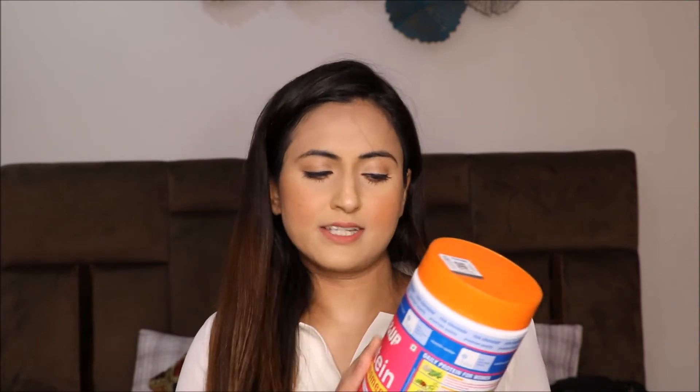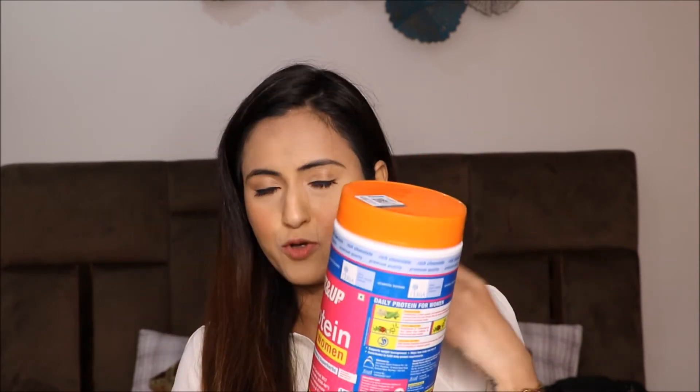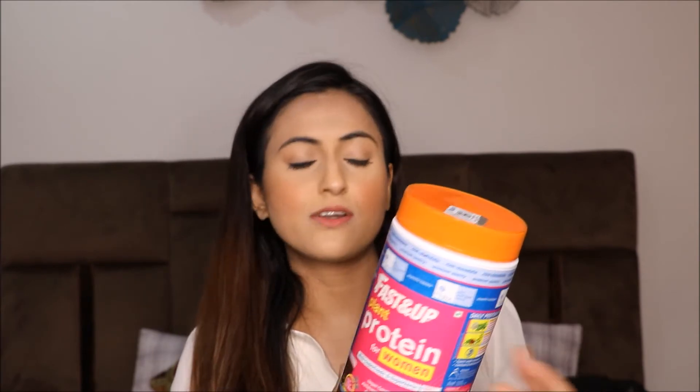Protein makes you look good and enhances your body and personality. It benefits hair, nails, skin — it works overall and gives lots of benefits. I have been taking whey protein and isolate protein before, but I wanted to try a plant protein. This is vegan, purely vegetarian, and anybody can get their hands on it.